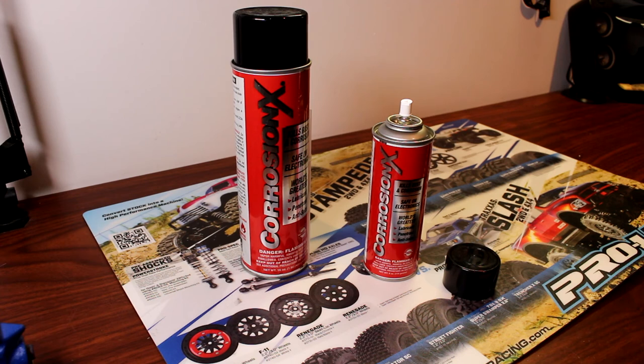If you apply this to your vehicle and you decide to go play outside — let's say when it's raining, snowing, or there is salt around your vehicle — you'll be okay for the moment. It's not something that you can play for five or six hours straight. You will need to reapply it again.